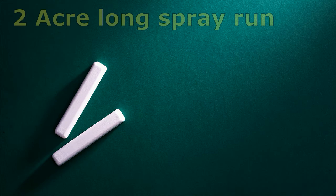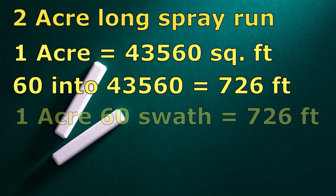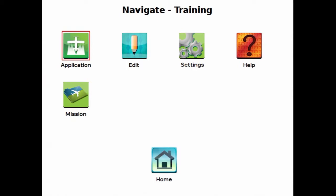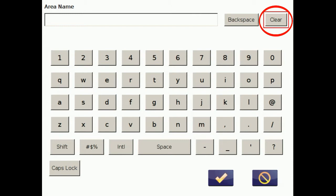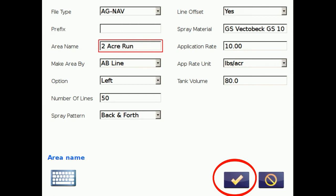We want to do a test run in training mode. To do that we need a two-acre-long spray run. One acre is 43,560 square feet — divide by 60 and it comes out to 726 feet for one acre, so two acres is 1,452 feet. We can create this virtual area in the Platinum by clicking on training, then application, then new area, changing the name — I'll type in 'two acre run' — and say OK.